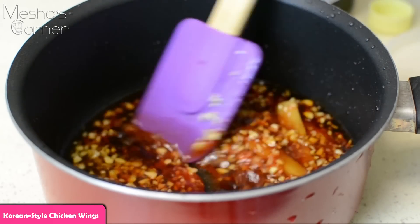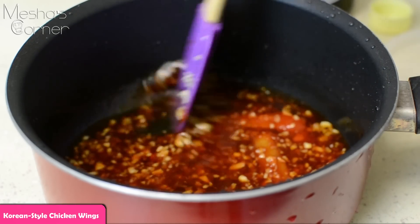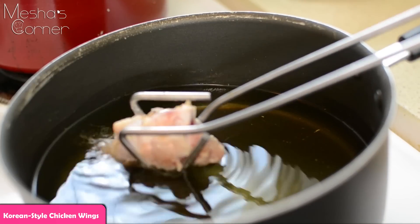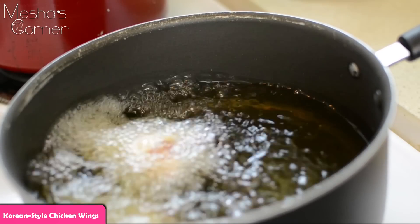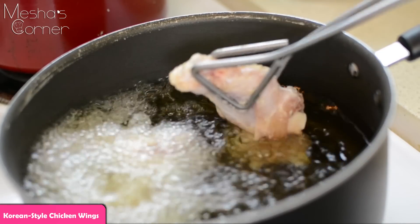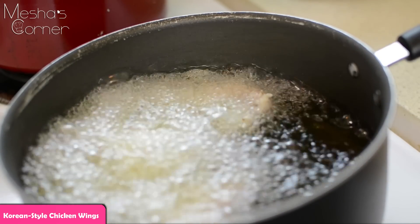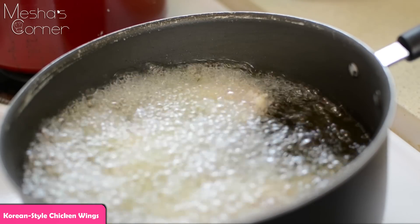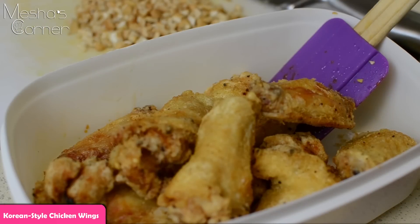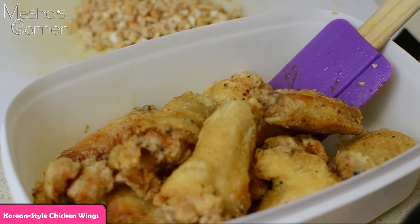You're going to stir the sauce, put it on the stove, and let it heat through for a couple of minutes. Then we're going to fry the wings at about 350 degrees — about six to seven pieces at a time for about ten minutes. Once they're out, I'm going to toss them in the sauce. They're super, super crispy and perfectly golden brown.